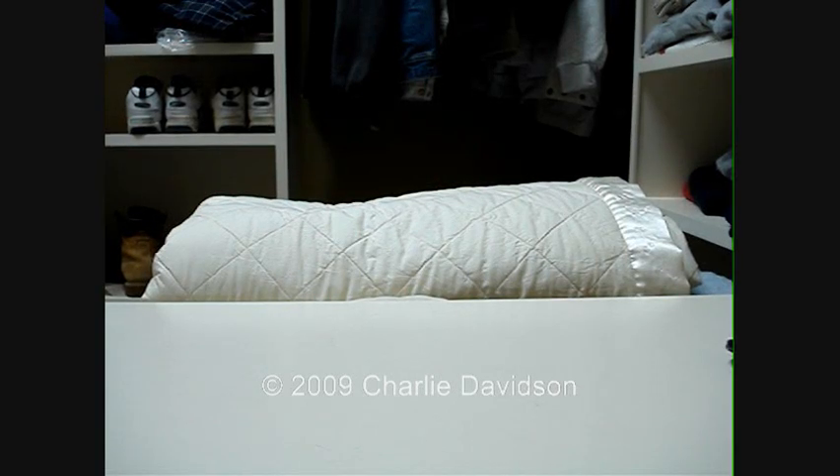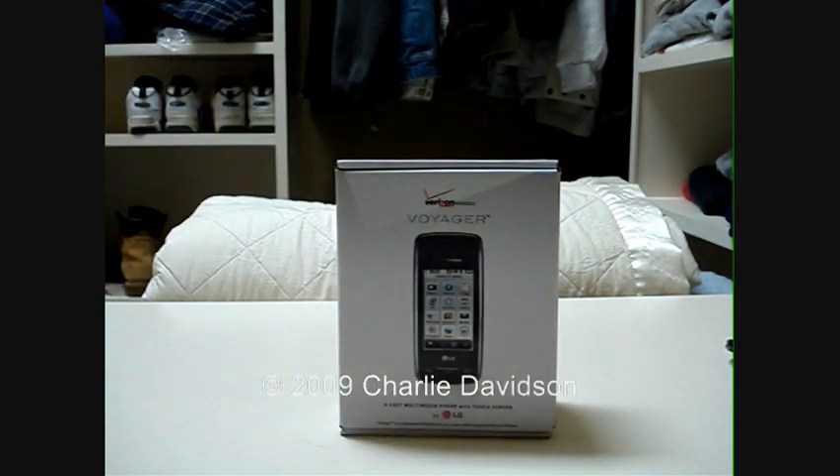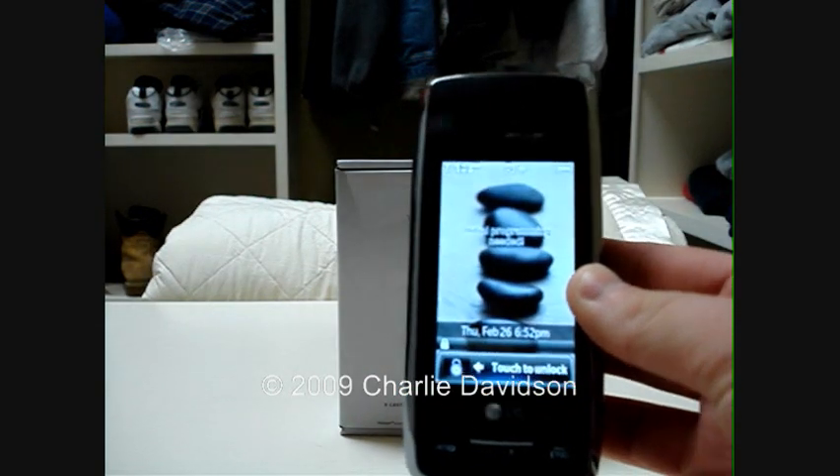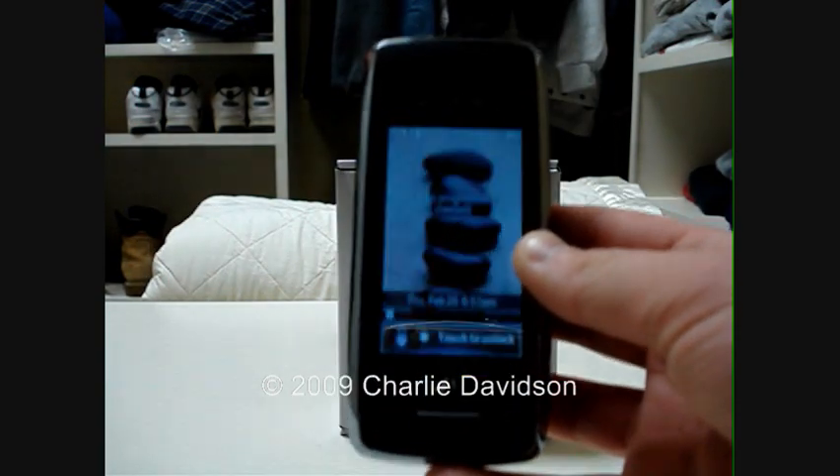In the mail I just received my new LG Voyager in Titanium. It is a direct replacement to my old LG Voyager in Black, which the internal screen busted. I did get a replacement from Shuren, which was another LG Voyager in Black, but it was a rebuilt, or refurbished, phone.